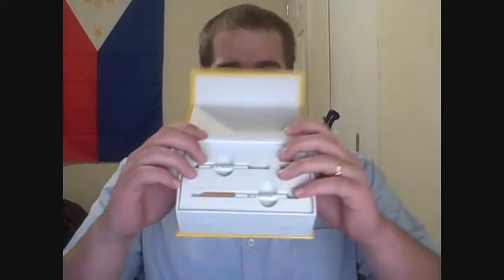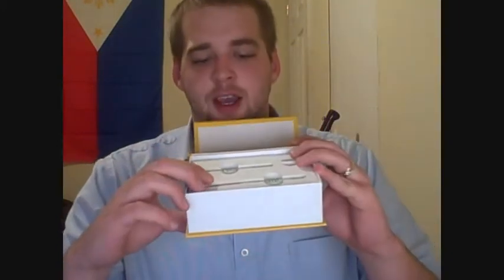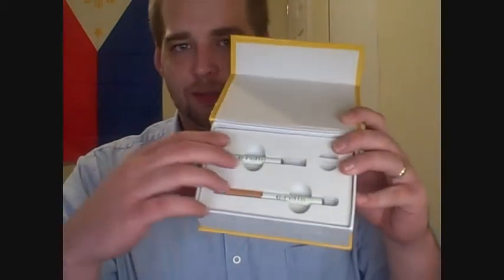This is Joe from Electronic Cigarette Nation and today we're looking at the Mini E-Rat made by E-Rat. This is a three-piece starter kit — you open it up and you get two batteries, an atomizer, and a cartridge. It comes fully assembled and is ready to go.